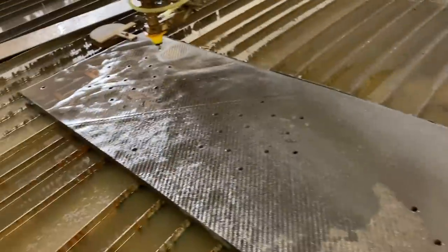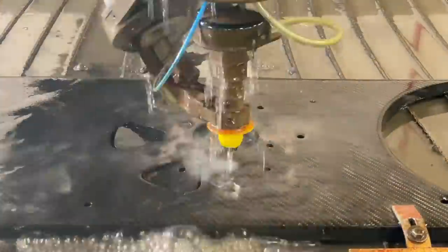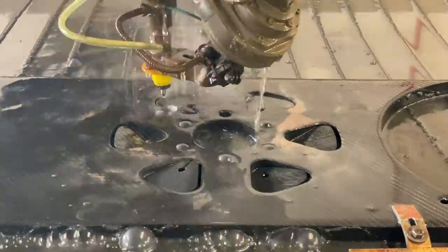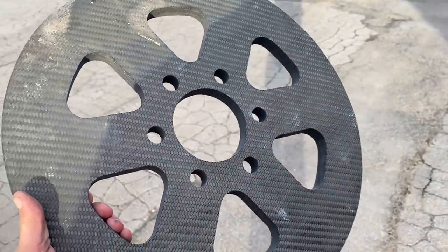Finally got all the holes drilled out and now we can start cutting. This one's gonna take a while. Look at how smooth that carbon fiber cut is.